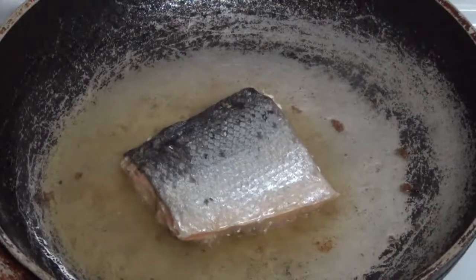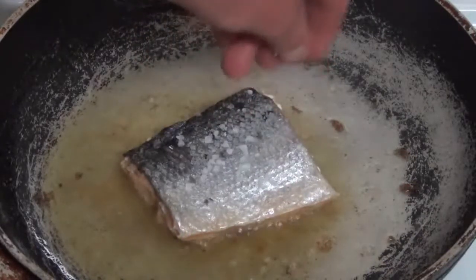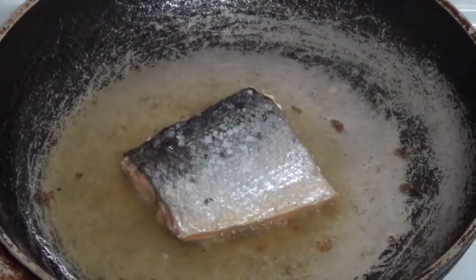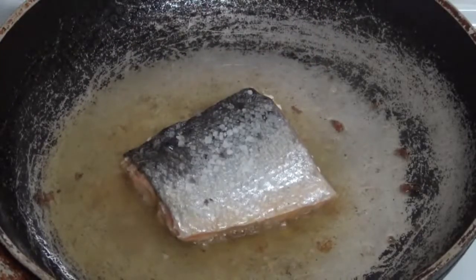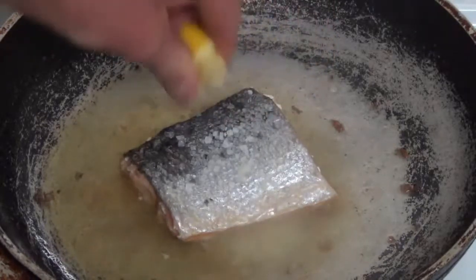I'll just sprinkle a little bit of sea salt on the top of the fish to give it a bit of extra flavour. And a squeeze of lemon — the home grown lemon off my lemon tree.